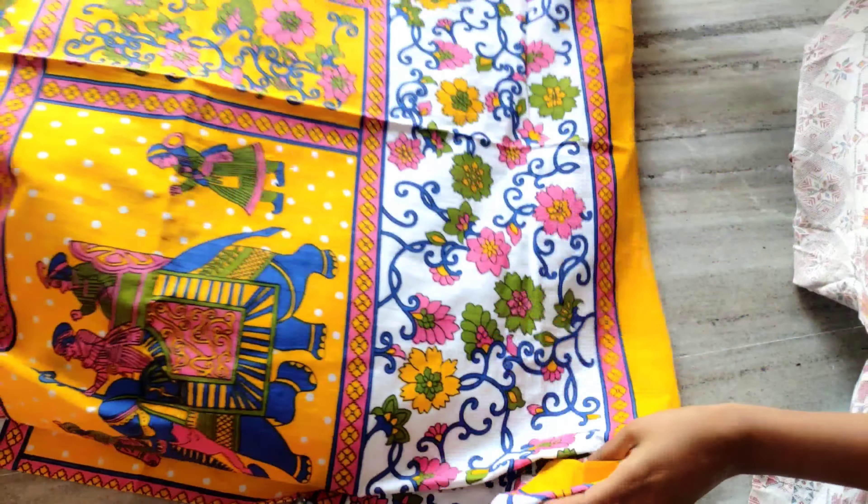If you want to talk about the fabric, it is pure cotton. The fabric is a very good quality. I will also provide the link in the description. If you want to choose the fabric, you can do so.